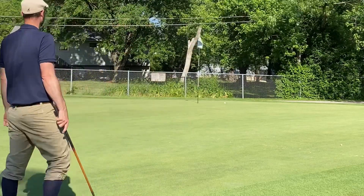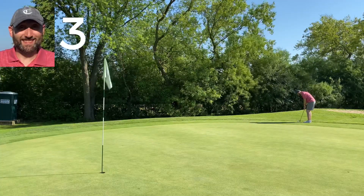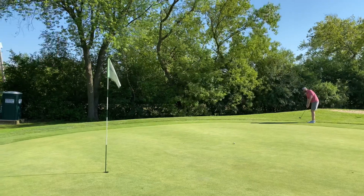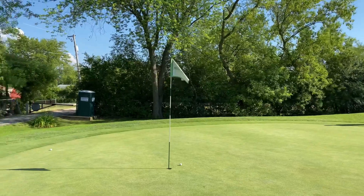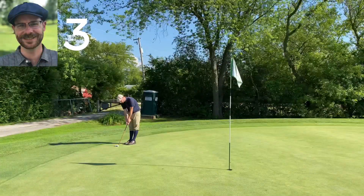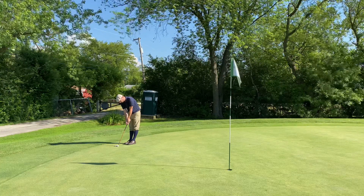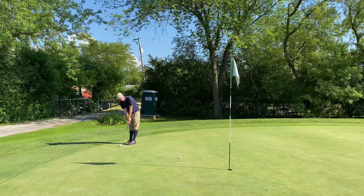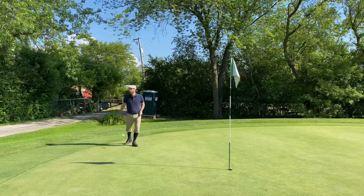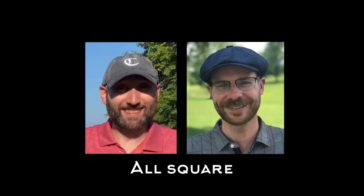Trying to keep it close to get in with par, but my chip went way further than I wanted. Tim's putt for par really turned the pressure up. I made my par putt — 'I'm here to win!' — and we're all square going into number four.